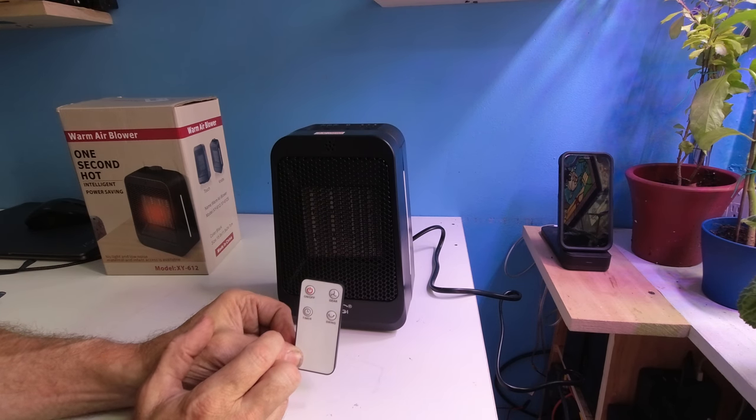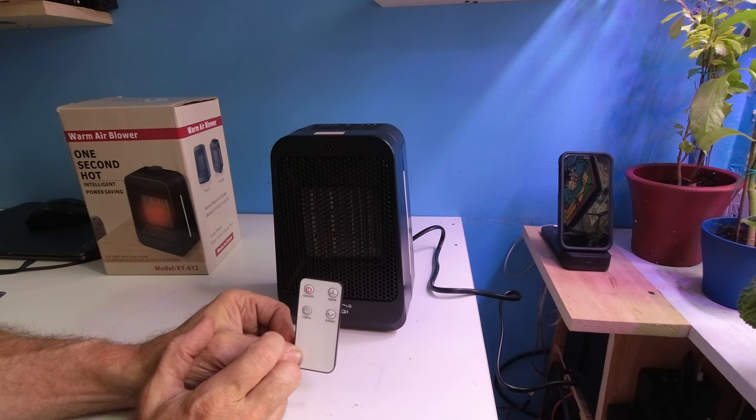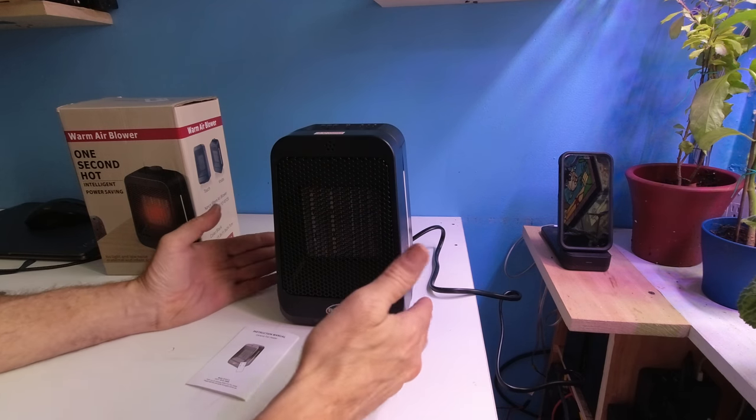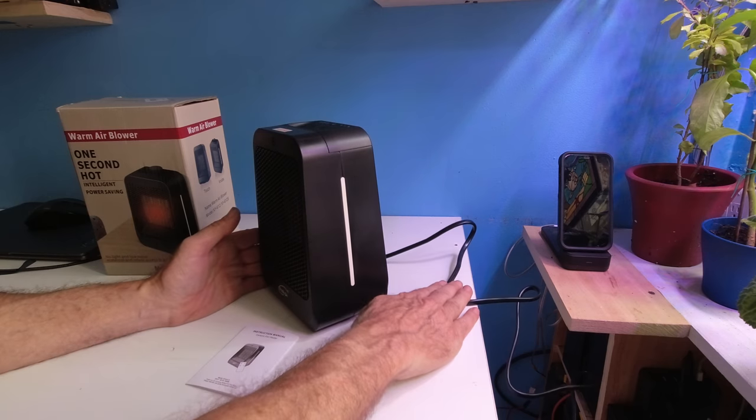When you turn the unit on, it's going to default to fan mode. When you turn the unit off, it's going to take up to 30 seconds to shut down. Please, when you have this unit on a table or floor, don't lock the cord down.